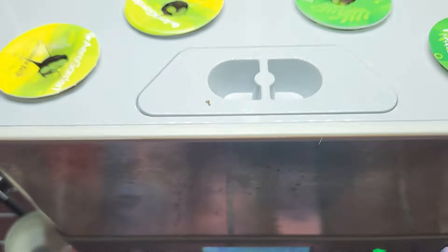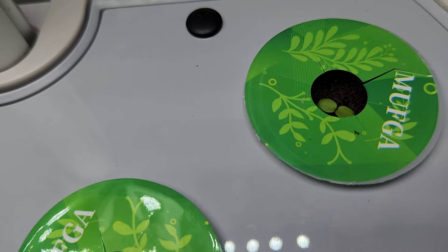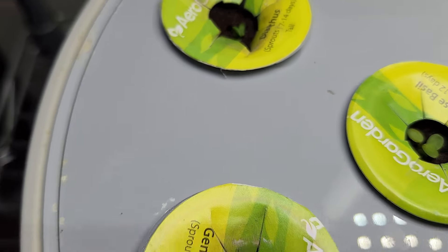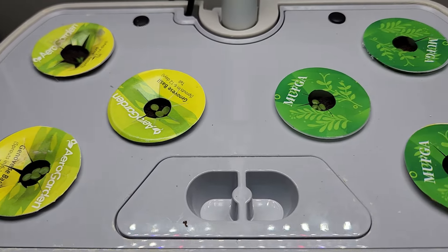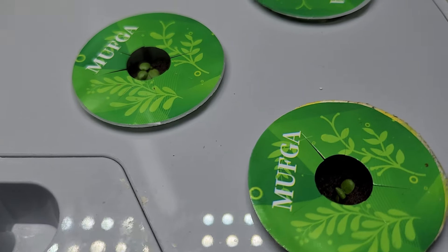It's been eight days. The germination is pretty good. I see multiple seedlings in a few pods. Now that I see the seedlings, I will start adding nutrition. I will use Aerogarden nutrition throughout this growth cycle. I may be able to grow multiple plants per pod because these plants stay pretty short and small. But since I am growing them for the first time, I will stick to one plant per pod.